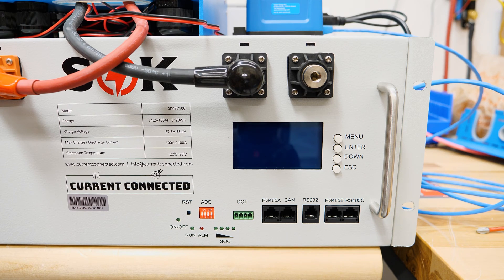The heart of the 48 volt 100 amp hour SOK server rack battery is the battery management system. That is what is responsible for controlling the whole pack, monitoring the cells, and also sending information to your inverter to control it. So it's a pretty important piece of the system. We need to understand how it works so we can use it to the best of its ability.